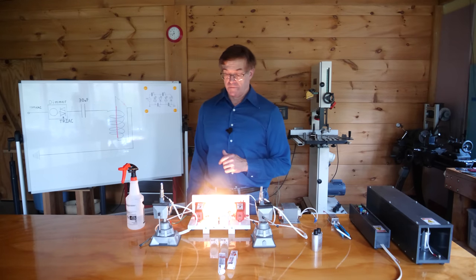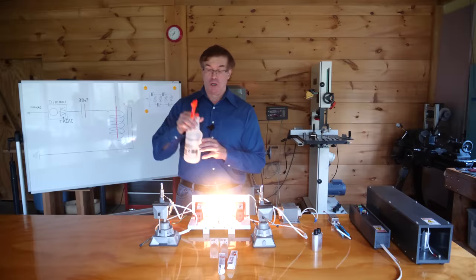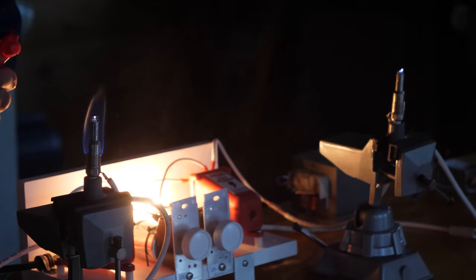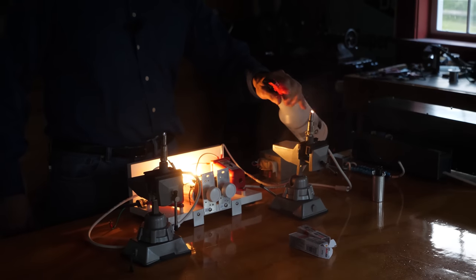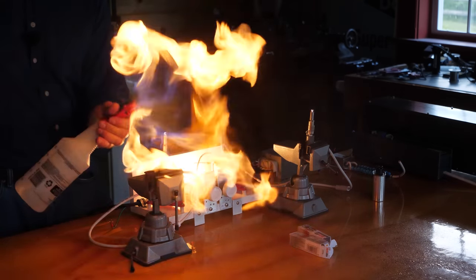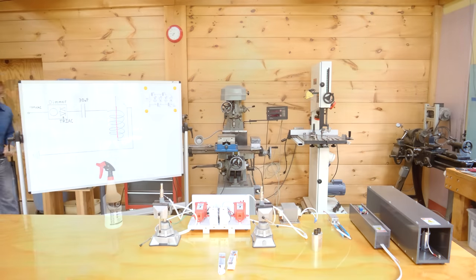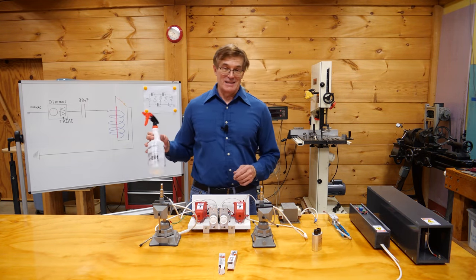Now let me turn off the lights and show you what this can do — a demonstration using 50-50 water and alcohol.